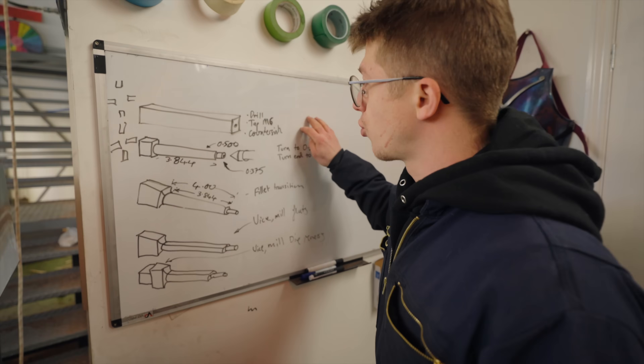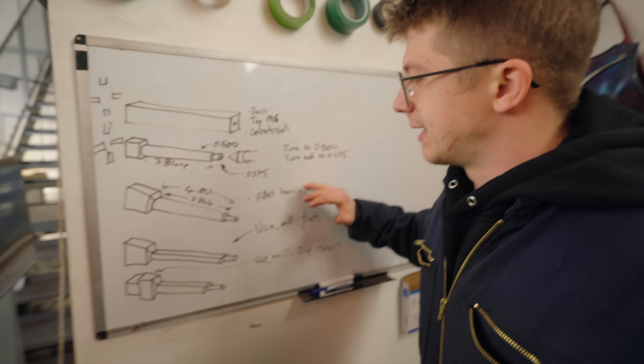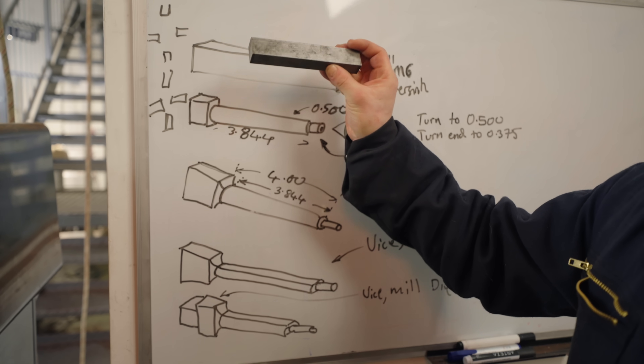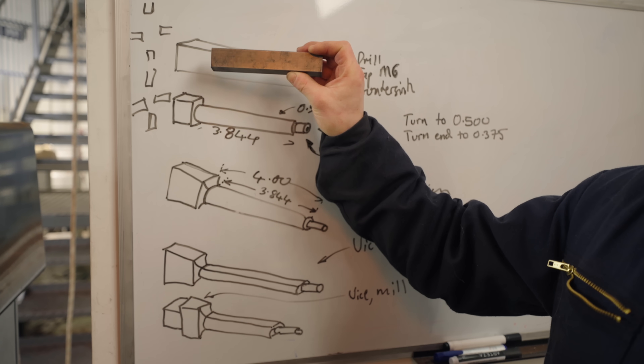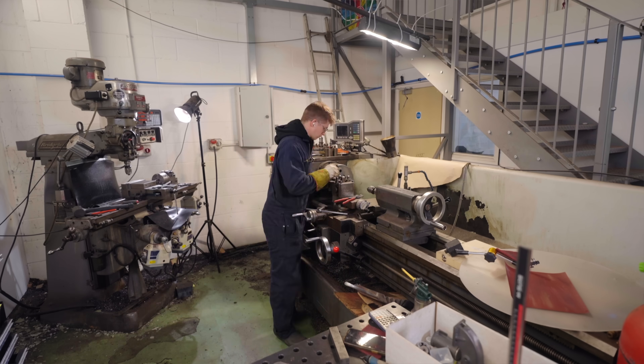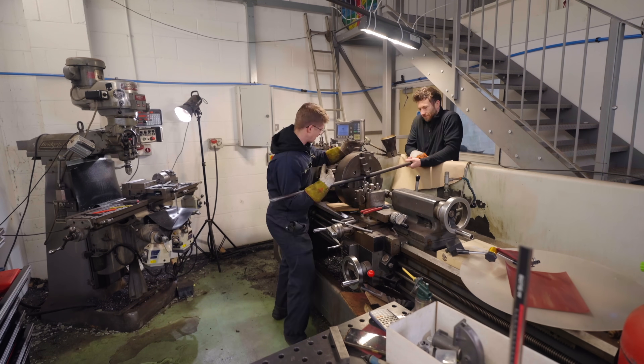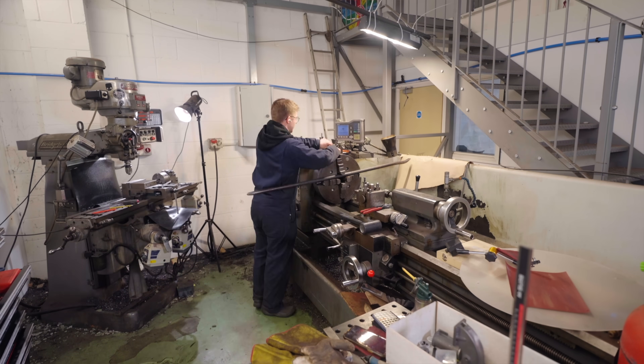Moving across to our handy drawings, I've already made a little bit of a workflow to work off of. Step number one is we're going to take this part and we are going to indicate it on centre in the four-jaw chuck. That's going to be just as difficult as it sounds — indicating a rectangle into the middle. I don't know how we're going to do it, but we shall find out.